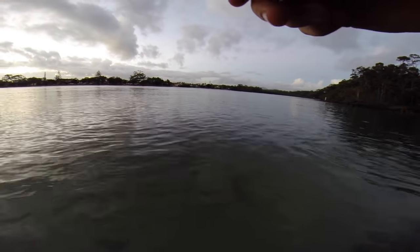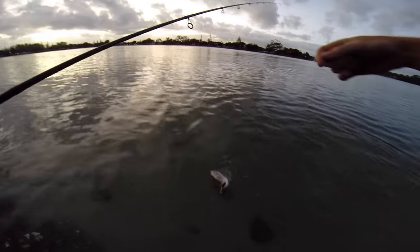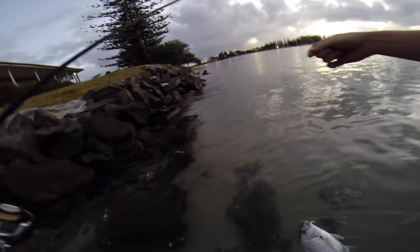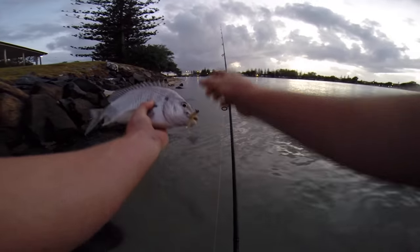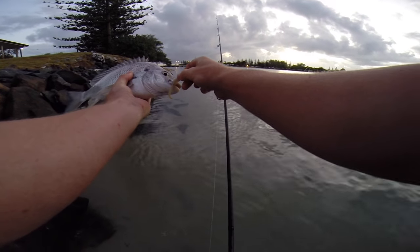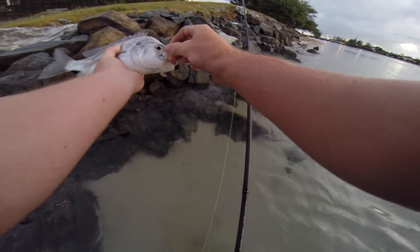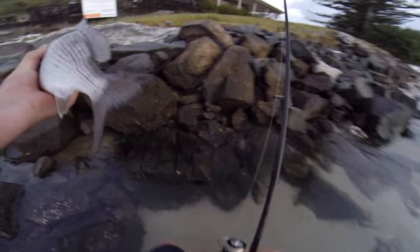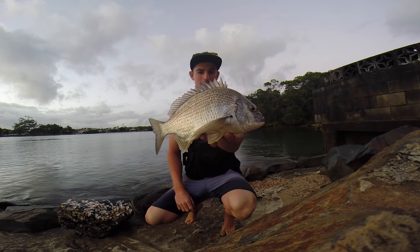That's a good sized bream! That is a stonker bream — that is huge! You'd be happy to catch that on a yabby. Holy dooly, look at the size of this bream! Oh look at that, that is a massive bream, he is so fat. Oh my goodness, look at the head on that thing. Just like a kilo and a half — he is so fat. That is probably the biggest bream I've ever caught.